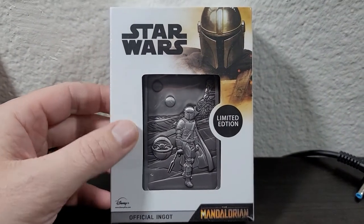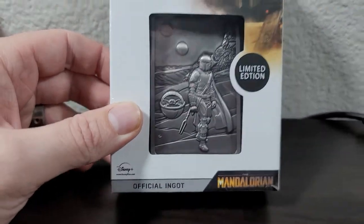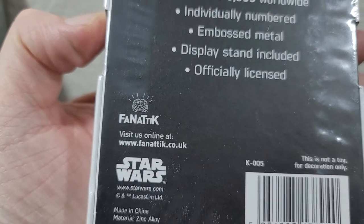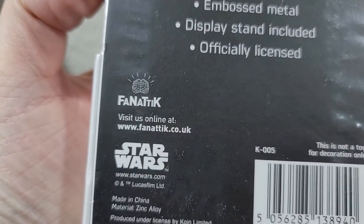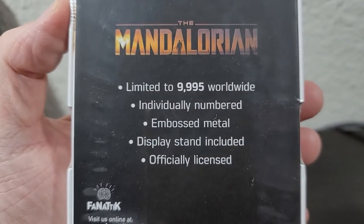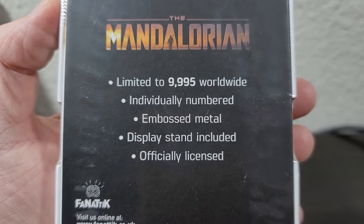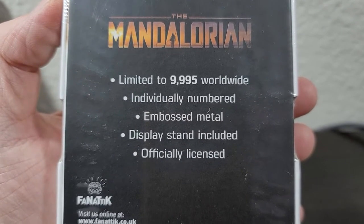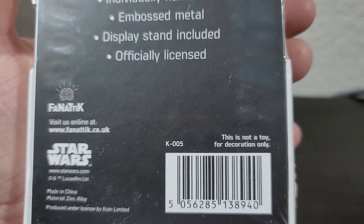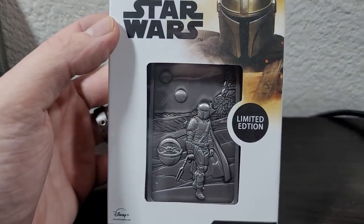Today we're going to review the Star Wars Limited Edition The Mandalorian Official Ingot. This is brought to you in part by Fnatic, and you can visit their website. As you can see, this is limited to 9,995 worldwide, it's individually numbered, it's embossed metal, display stand included, and it's officially licensed, which always excites me. This is not a toy, this is for decoration only. My wife got this for me as a gift, and I think that's pretty cool.